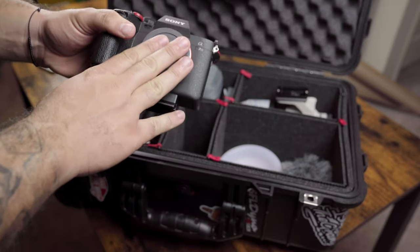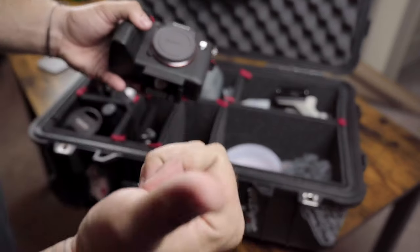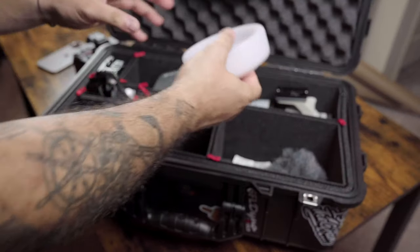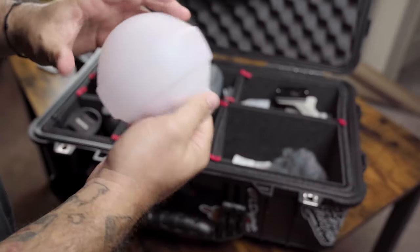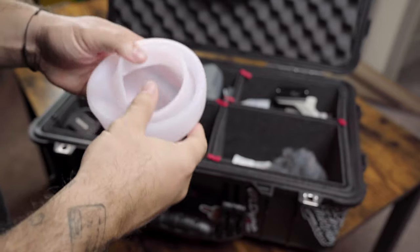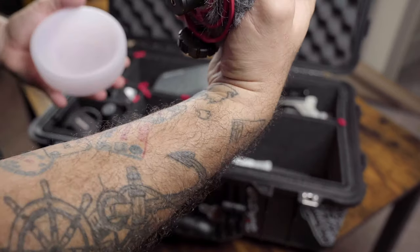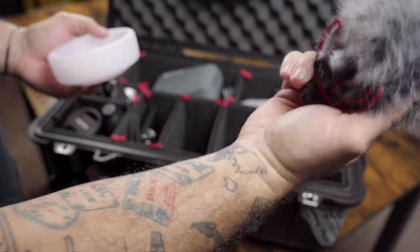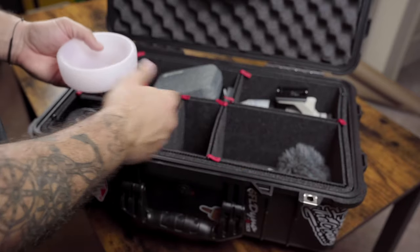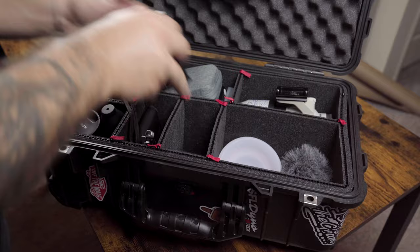I usually have my Sony G Master 24-70 but it's currently being used for filming. I also have a diffuser dome for my Godox V1 — it's collapsible, which is an added benefit — and a Rode micro mic, which I always, always need. I also have some silica packs because I do live in South Florida, well Central Florida now.